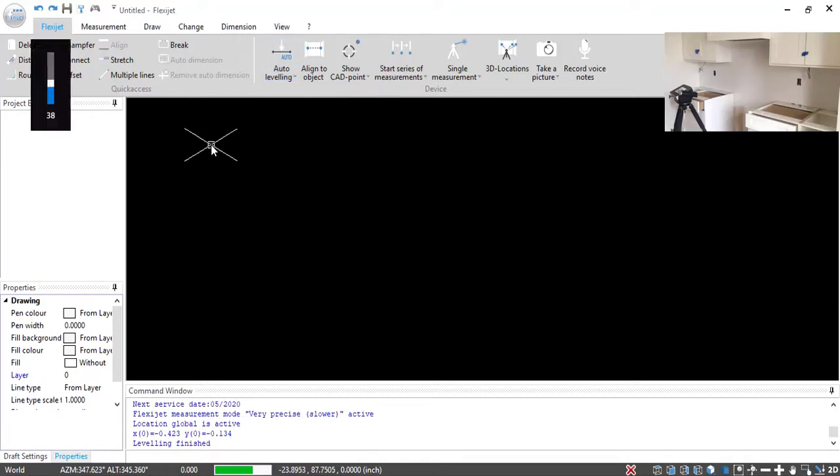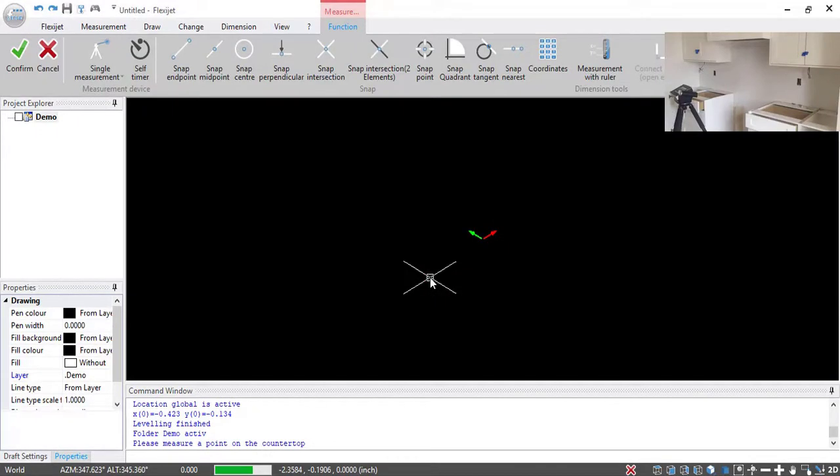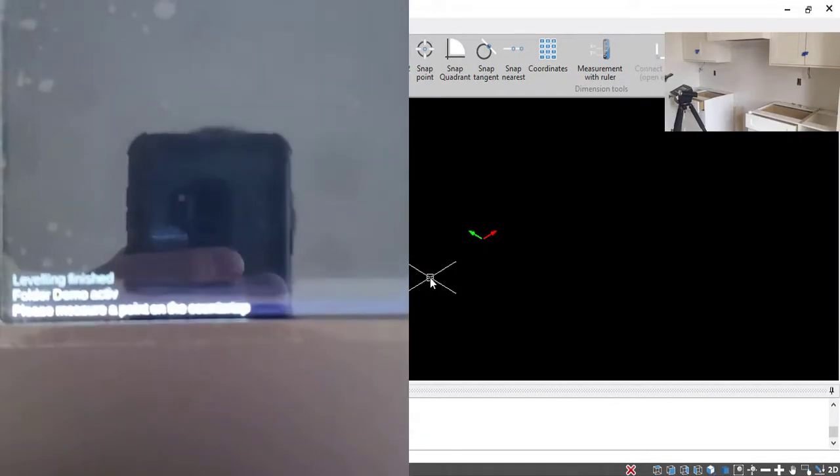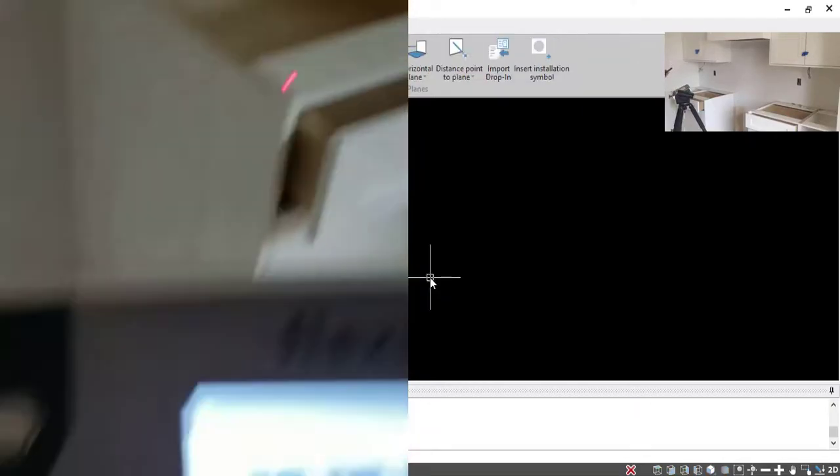Now that I've got that leveled off, I want to get to measuring. To do that, I want to start a countertop — I'm going to call this countertop 'countertop.' The unit is now asking me to measure a point on the countertop; this is going to set my horizontal plane, so any point on the top of the cabinets there will take that.